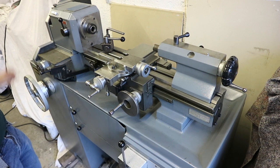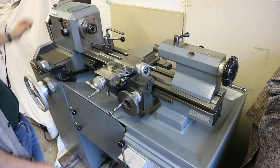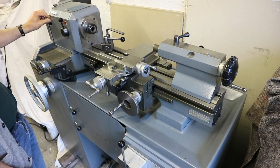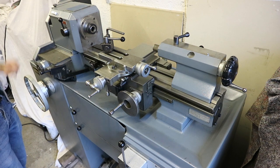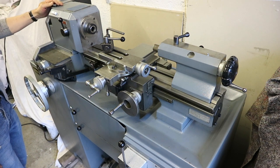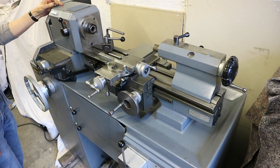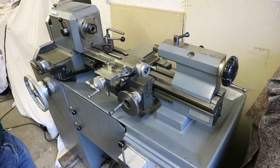The spindle on this machine can be locked in position using the locking mechanism here. There's also a dividing apparatus on the back end of the pulley which allows you to divide — the outer holes are 120, but I can check that in the manual.